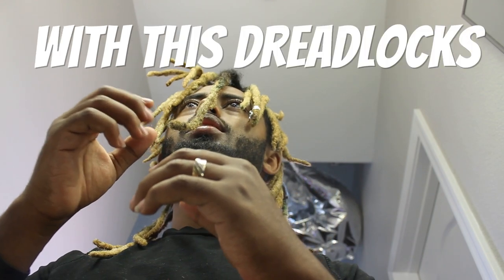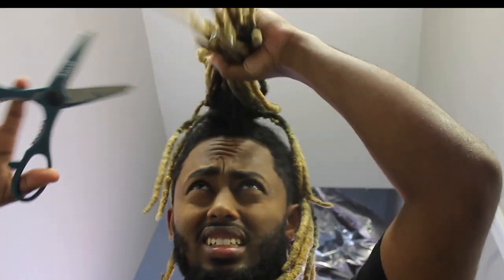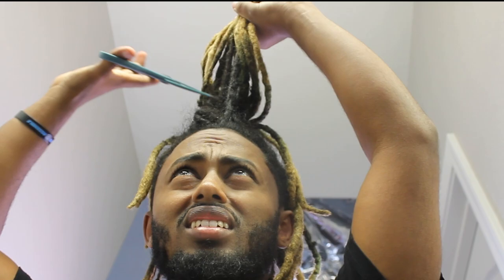I think I'm done with these dreadlocks, man. Should I cut them? They're so annoying. I'm kind of done with them. Should I cut them like this?